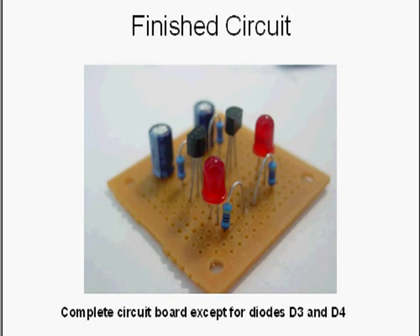The finished circuit will look something like this — you have the transistors, capacitors, and LEDs. The two additional diodes I mentioned go right beside the base resistors. If you look at the schematic, you'll see they are connected directly in parallel with those resistors — one diode in parallel with each resistor. Place them on the circuit board right next to those resistors so you can connect the wires across to the same points.